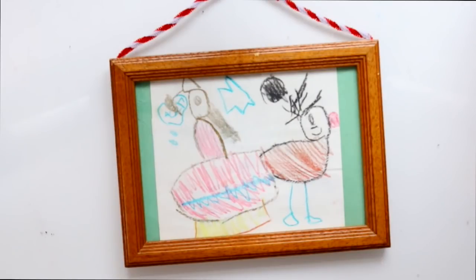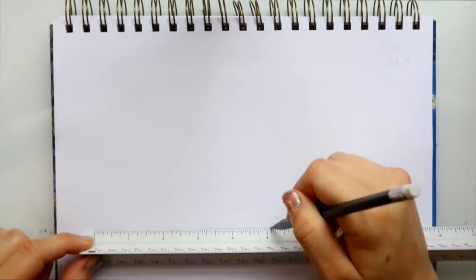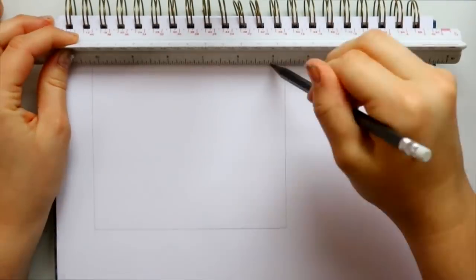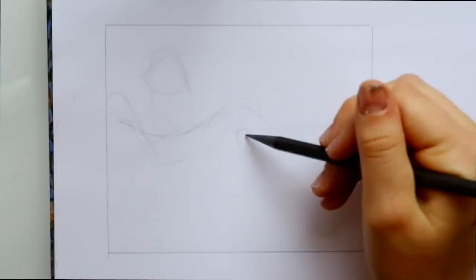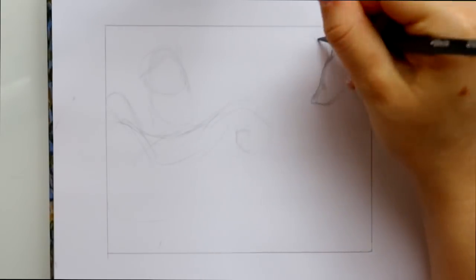Okay, so you're probably looking at this and thinking: why in the world is Priscilla critiquing this three-year-old child's doodle? That's because that three-year-old was me, in 1993. I doodled this wonderful piece of art and this was my first official Christmas card. I thought it'd be fun to go back in time and redraw this image with my skills today.